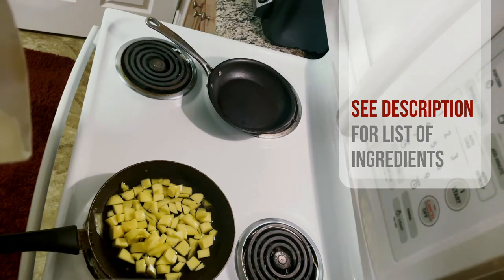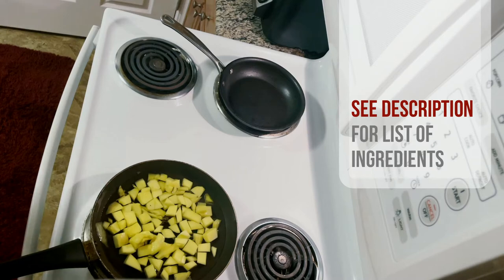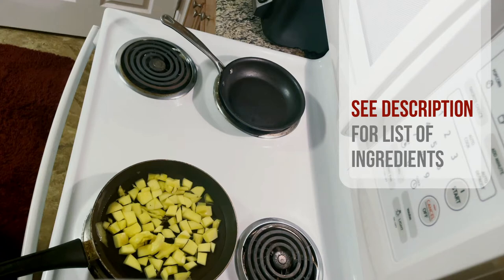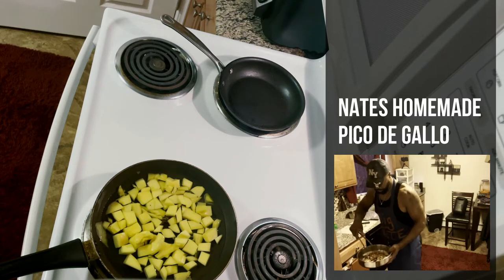I'm gonna put in a half cup of white vinegar. While that's coming to a boil, let me show you my seasonings: coriander, red curry powder, turmeric, cloves, cumin, orange peel, and chipotle flakes for some heat. I'm also going to be using some of my pico — it has multi purposes and I think it's gonna go really good in here.